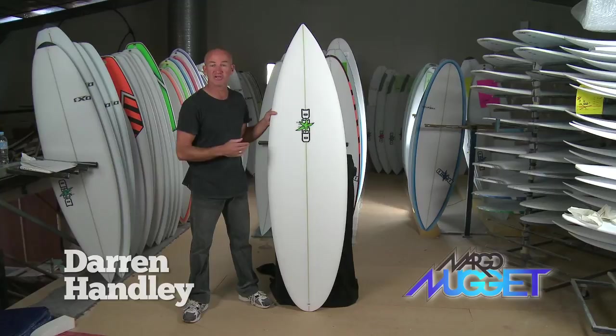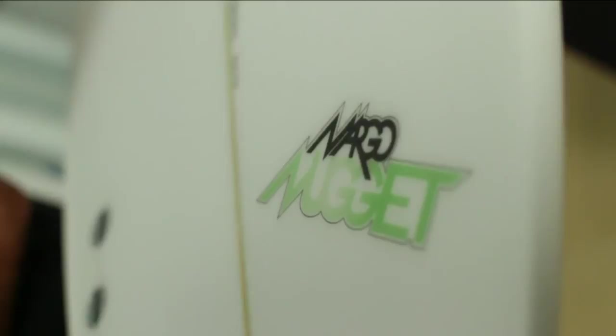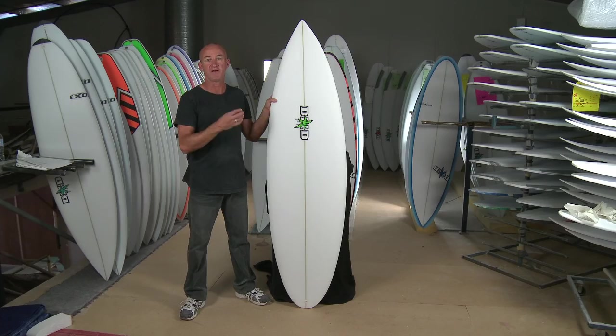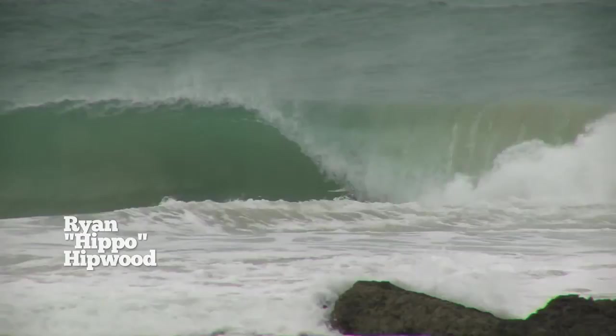Here's a classic — this is the DHD Margot Nugget. It's been one of the popular sellers out of the DHD range. I'm so lucky to have someone like Brendan Markerson, who's such a big powerful surfer. He's lucky enough to travel around and surf all these different locations, and this is his model that he comes back and we refine each year.